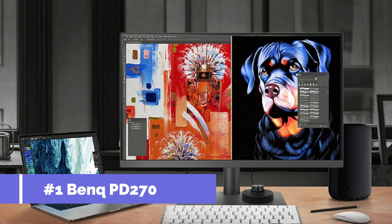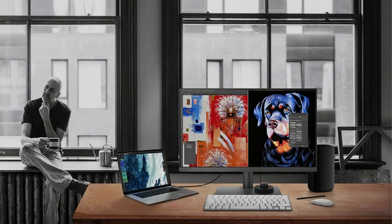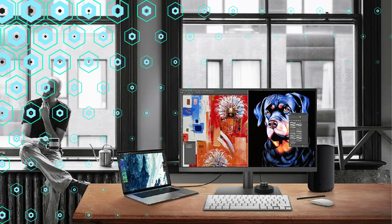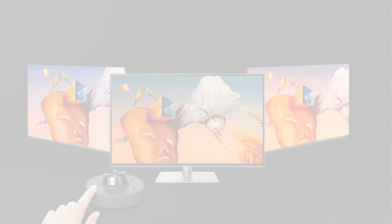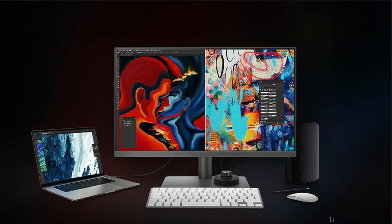On number one, we have the BenQ PD 2705U monitor. For those who want a precise and colorful display to go with their Mac Mini M4 series, this BenQ monitor is an excellent option. This 27-inch 4K UHD monitor is ideal for creative professionals since it offers a wide color range and stunning image clarity.